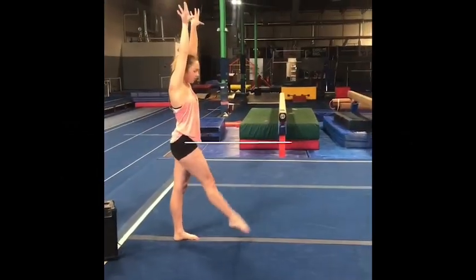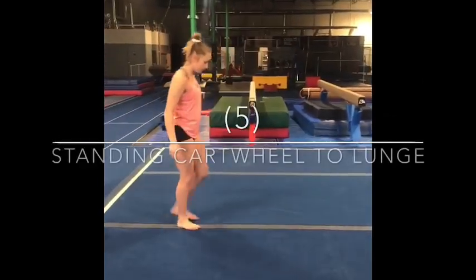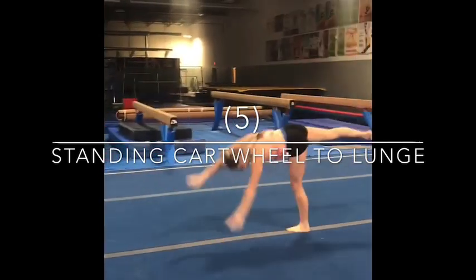The cartwheels. We're going to go step, kick, cartwheel to lock. Same thing to a lunge: step, kick, horizontal. Compulsory is to make sure you're levering to lunge.